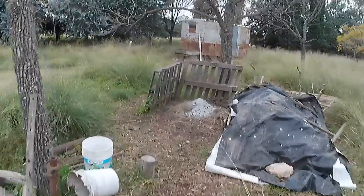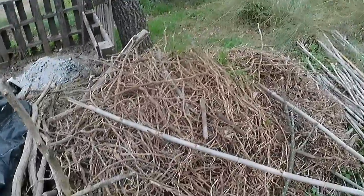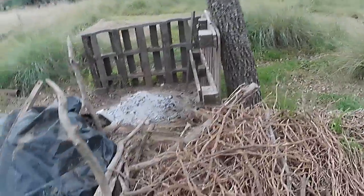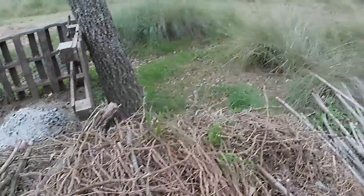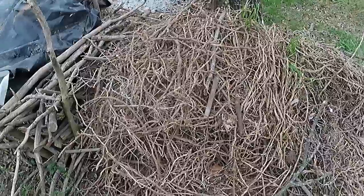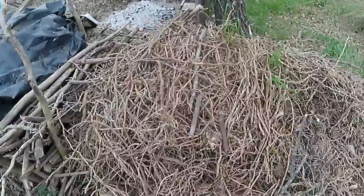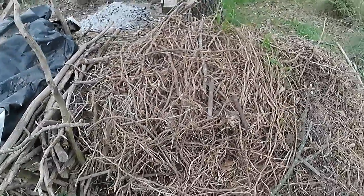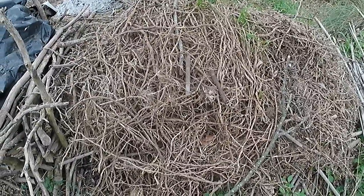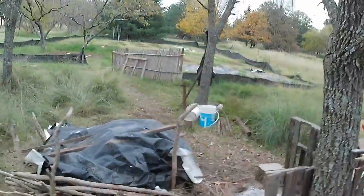Behind my compost heap I have this giant pile of roots. This I've been adding to since I started the garden in September, October. I have a feeling it might have begun to compost underneath, but what hasn't composted I'm going to burn to turn it into charcoal, slash ashes, slash biochar in our barbecue pit over there. And that's going to go into the compost. This is my pile of roots that I pulled out of the beds in the garden.